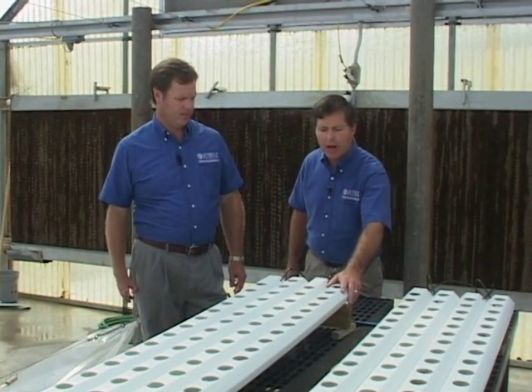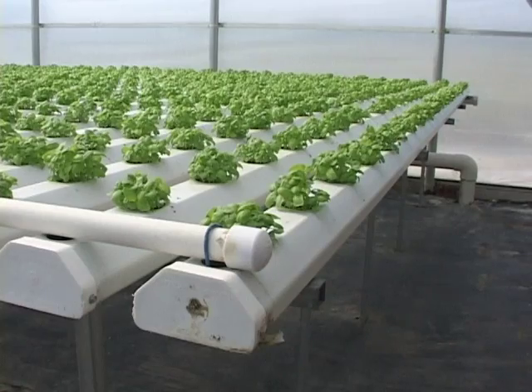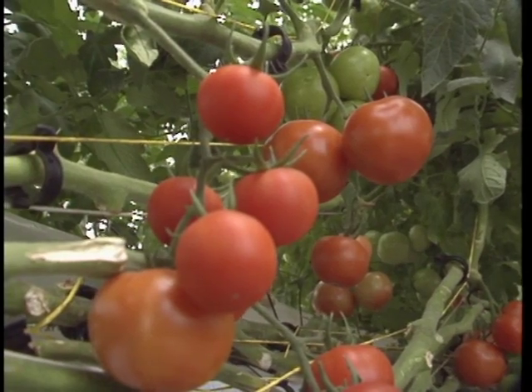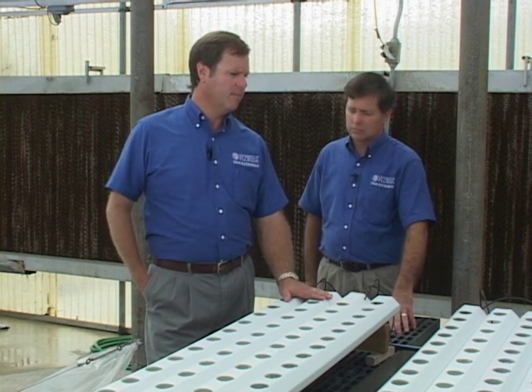In Florida, the primary crops grown in NFT systems include herbs and lettuces, and to a lesser extent tomatoes and cucumbers. The challenge with cucumbers and tomatoes is that our experience with NFT here in Florida is it's really challenging in the hot part of the year, because the solution temperatures go up and we have a harder time keeping oxygen at high enough levels for those crops.